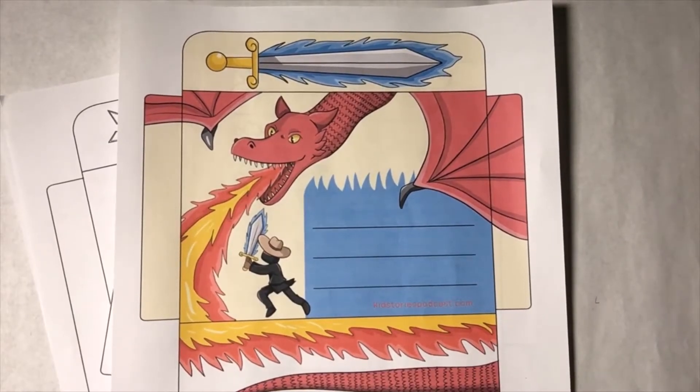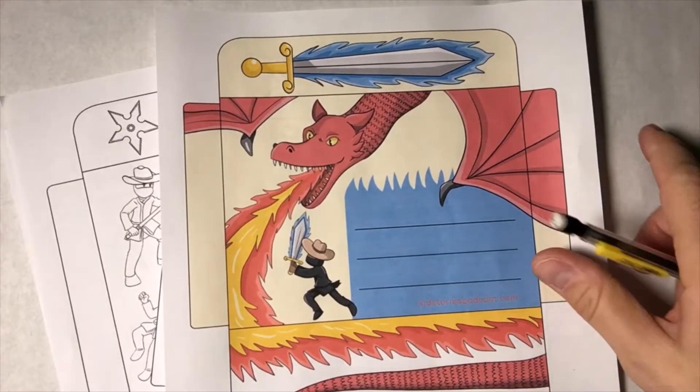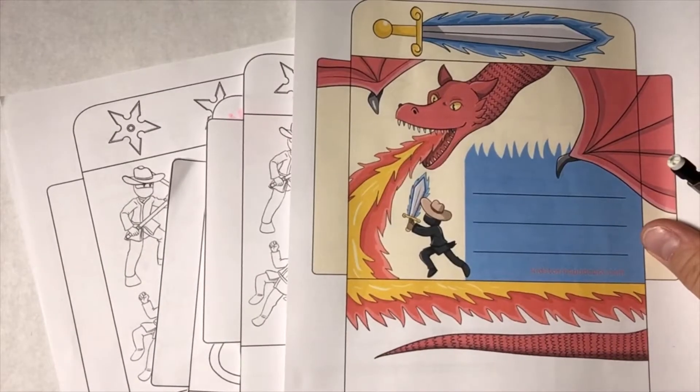Hello friends, this is Phil Bechtel from the Kid Stories Podcast, and I wanted to share with you something new that you can find on the website.